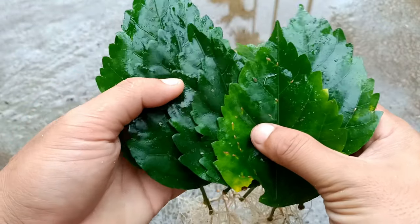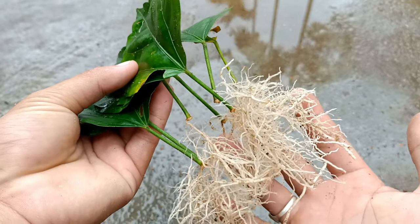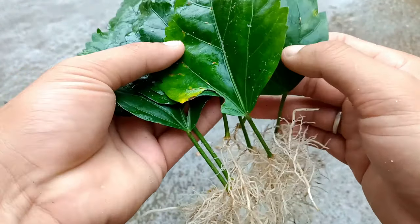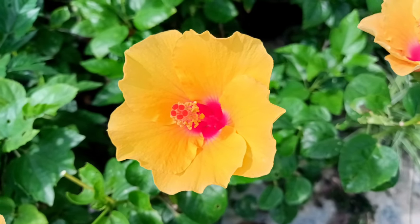All the hibiscus leaves are successfully rooted. If you want to grow hibiscus at home, you can use this process — it is easy and simple and you will get 100% success. If you like this video, press the like button, subscribe, and press the notification bell for more gardening videos. Thank you for watching, take care, bye!